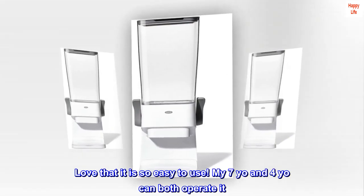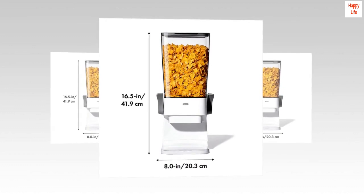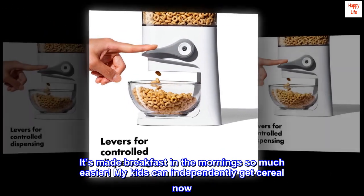Sanity saver. I love that it is so easy to use — my 7-year-old and 4-year-old can both operate it. It's made breakfast in the morning so much easier. My kids can independently get cereal now.